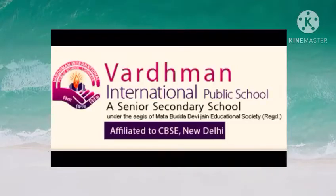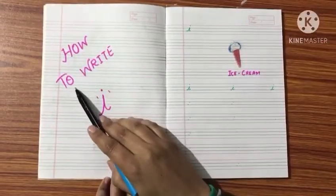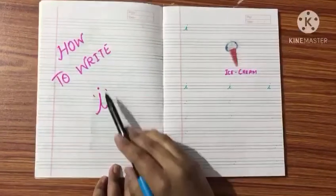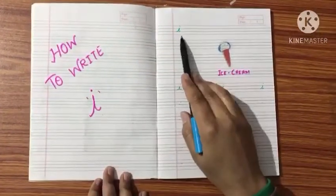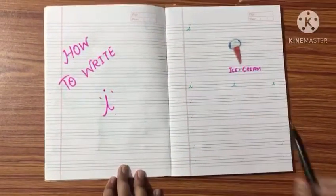Good morning children. Today we learn how to write letter I. I for ice cream. So let's start.